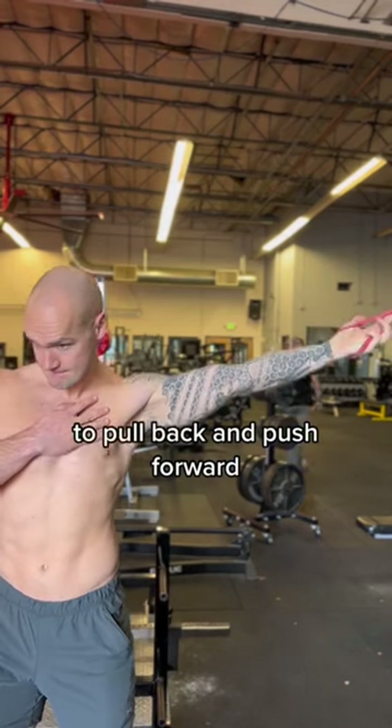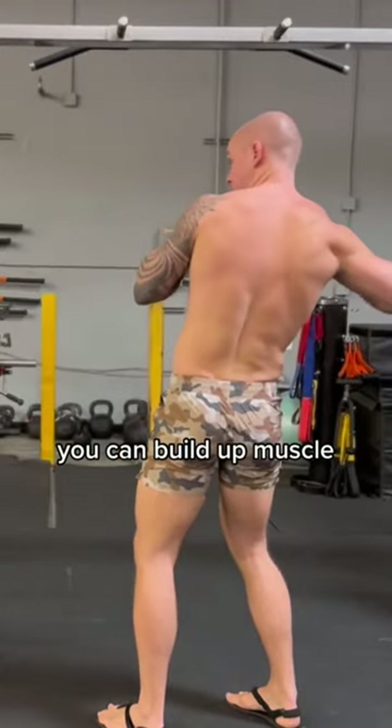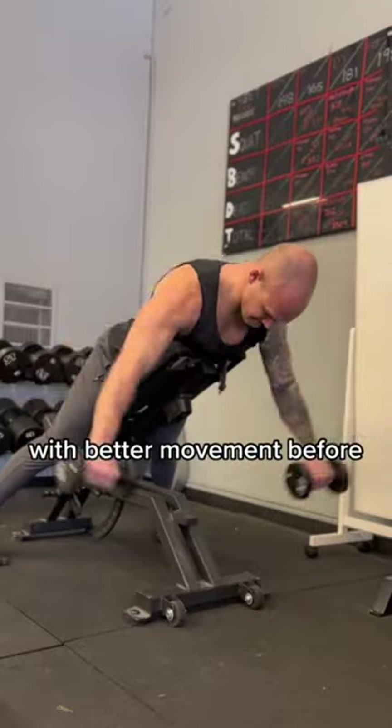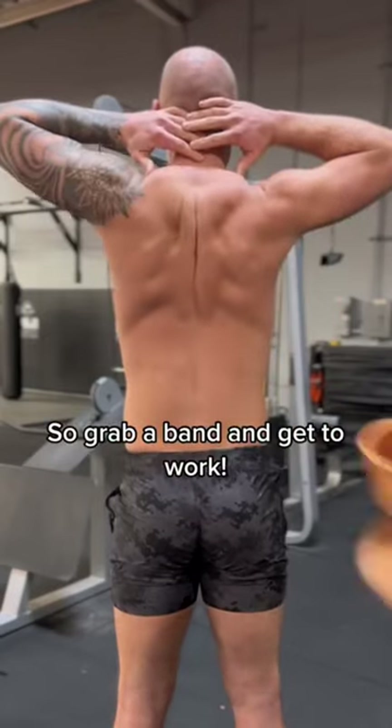Engage the shoulder blade to pull back and push forward so that the muscles get rewired as well. Once the shoulder blade is working better, you can build up muscle in that mid and upper back with better movement before doing the advanced stuff. But as long as your shoulder blades are moving unevenly, you'll have a problem. So grab a band and get to work.